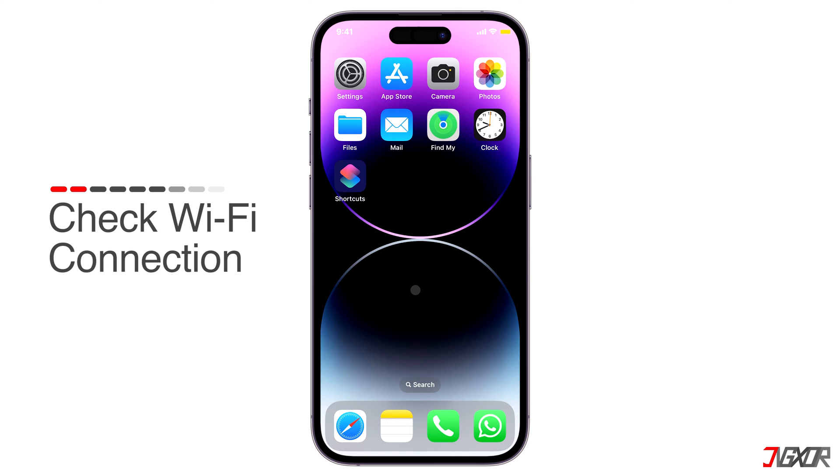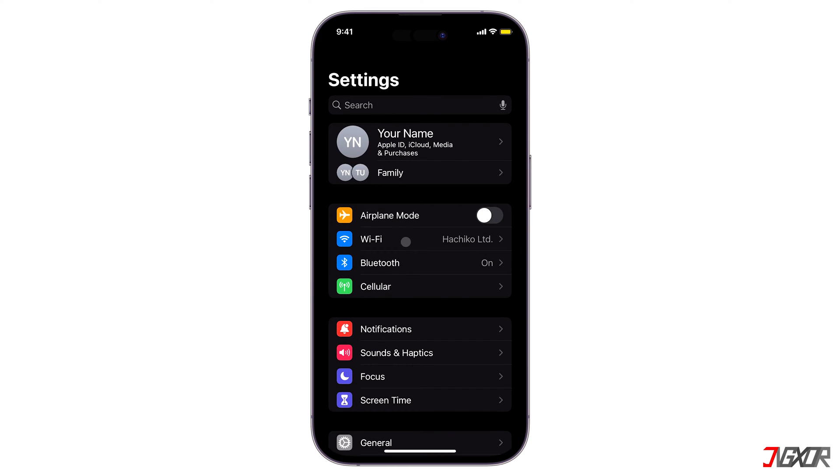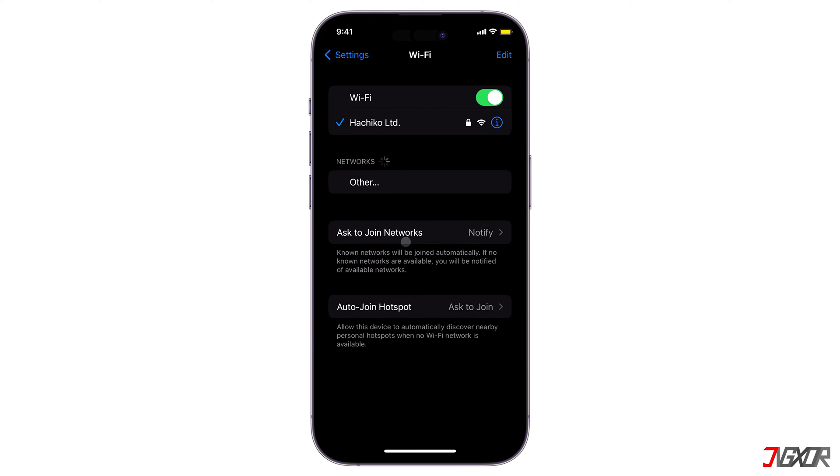Next, check if the devices are on the same Wi-Fi network. You can check this by opening the Settings on your iPhone and looking at the Wi-Fi section. If your iPhone and your TV are not connected to the same Wi-Fi network, screen mirroring will not work.